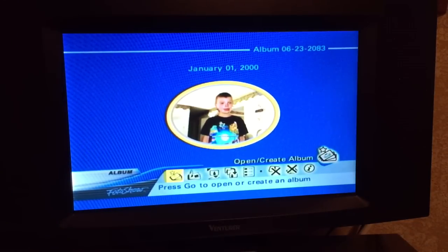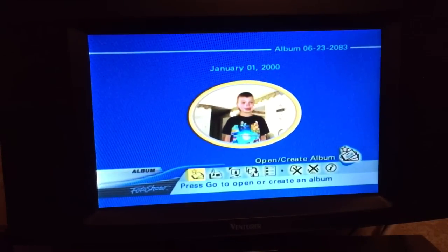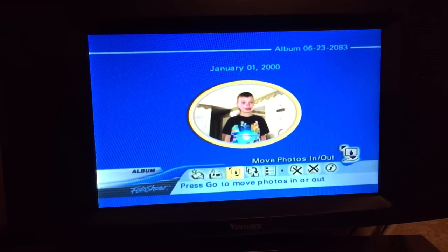This shows that this picture was taken on January 1st of 2000 - I'm not sure how accurate that is. Let's look at the functions along the bottom of the screen. We've got Open and Create Album, View As, Move Photos In and Out, Arrange Photos, Choose Theme, Delete Photos, Delete Album, and Album Info.